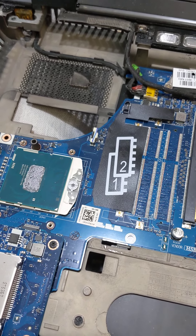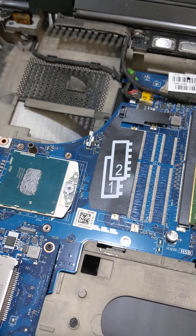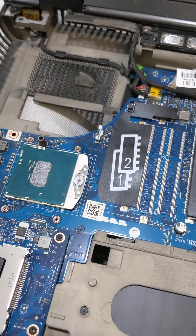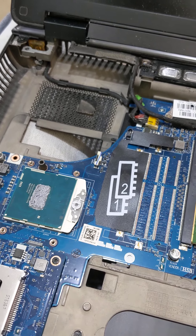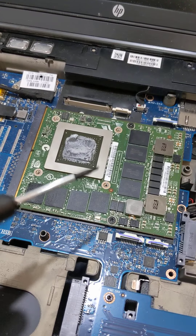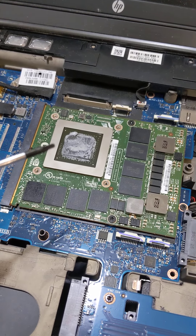The new chip will give me four physical cores running at 2.8 gigahertz with turbo boost well into the three-gigahertz range, so I'll be able to stream video, edit video, and do all this stuff at the same time. This computer already has 16 gigs of memory, which is amazing.